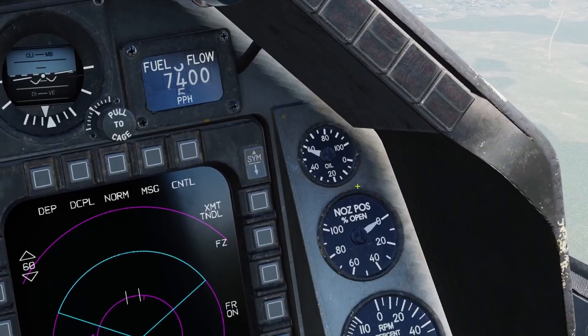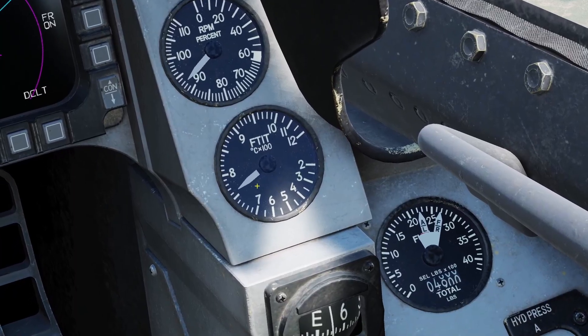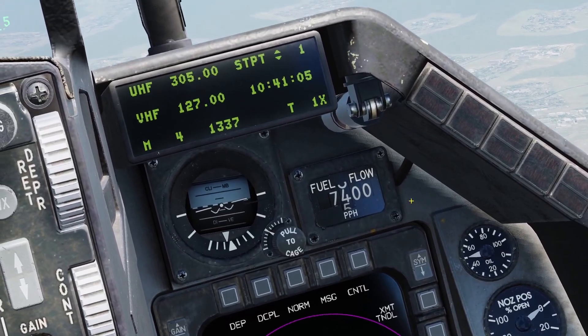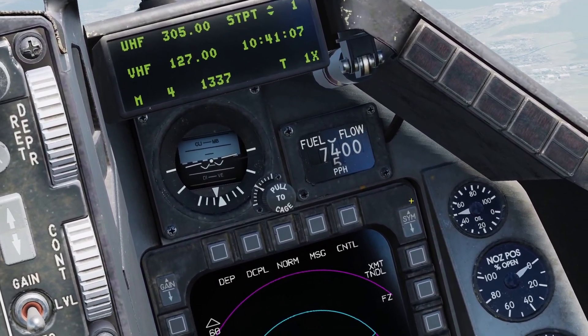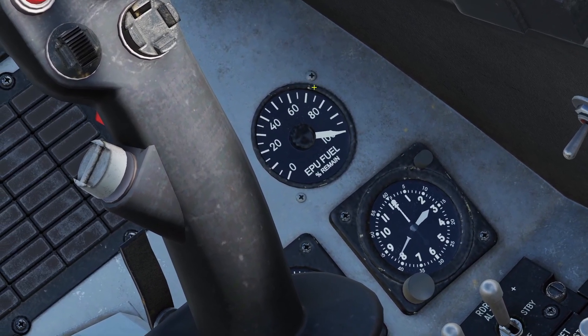There are also some other gauges here. This gauge is for the oil pressure. There's also the nozzle position. This gauge that says FTIT shows the engine temperature. Here's the fuel flow gauge — this shows how much fuel your engine is using in pounds per hour. Here are the hydraulic gauges, and here is the EPU fuel gauge, which I'll talk about later.